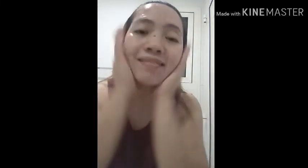I put a little bit of toner in my hand and pat it on my face. I'm not really an expert at this but I'm trying. I need to wait for this to dry, and after that I need to put moisturizer on.